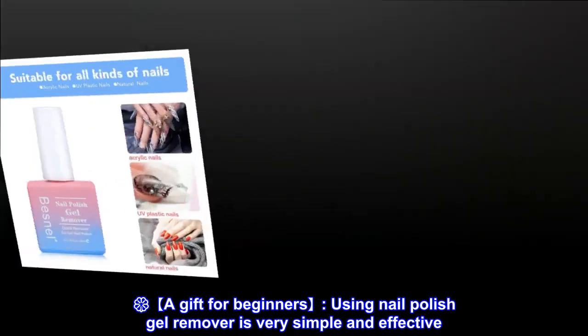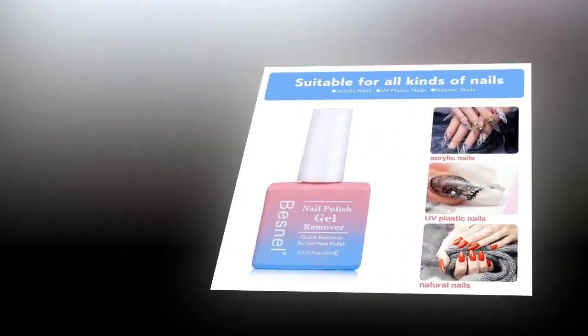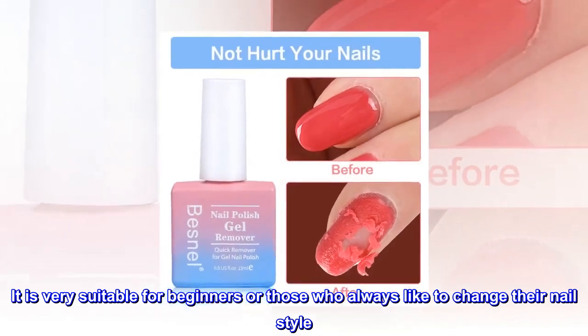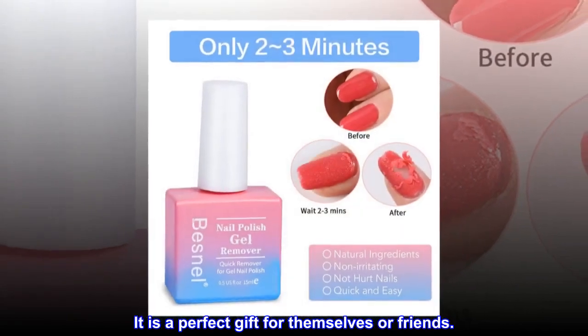A gift for beginners. Using nail polish gel remover is very simple and effective. It is very suitable for beginners or those who always like to change their nail style. It is a perfect gift for themselves or friends.